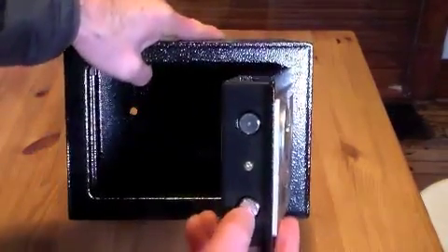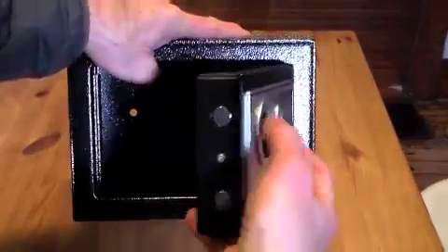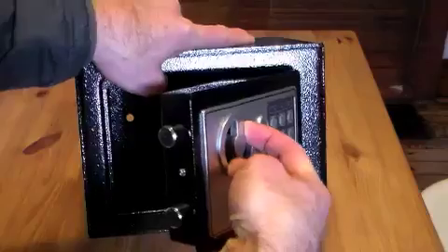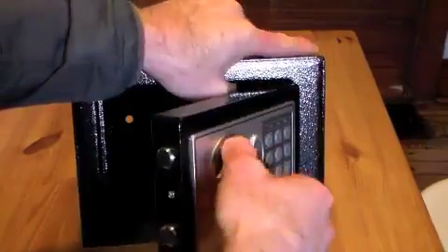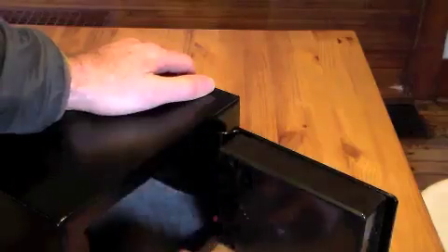You can see that it's actually pretty hefty. The lock right here has two big solid deadbolts — those are the big old deadbolts right there — and it has a pretty strong hinge as well.